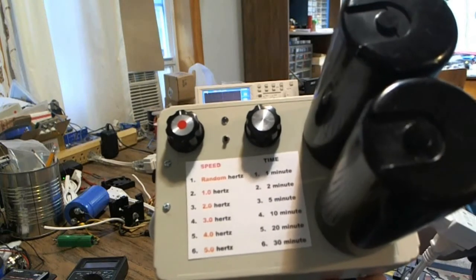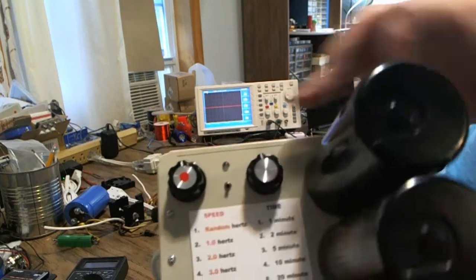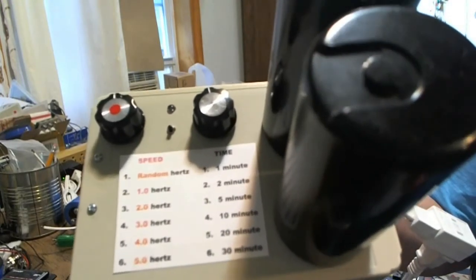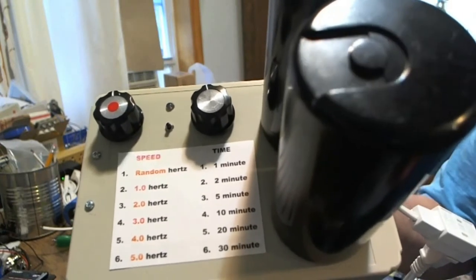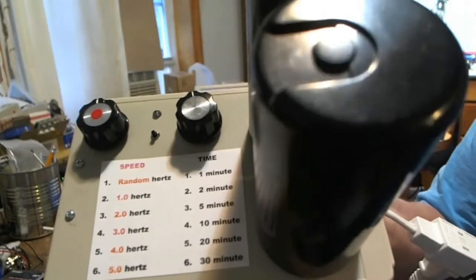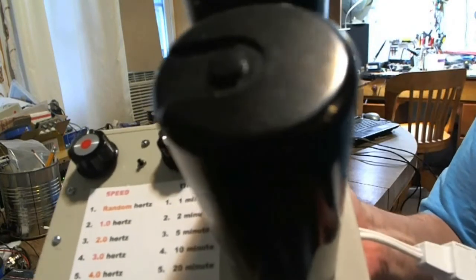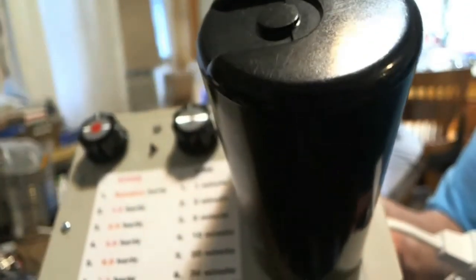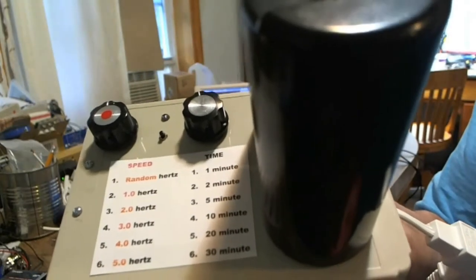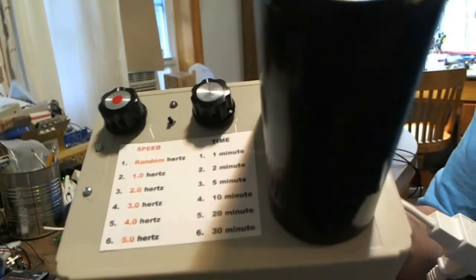I've done other videos on this so this may be a repeat for some of you. There's a speed control here and over here there is a time control. They're pretty self-explanatory with the exception of what 'random hertz' means. Random hertz means under the speed setting, as shown on the label chart, it will randomly generate 1 Hz, 5 Hz, 3 Hz, 4 Hz — just randomly picks one. The reason for that random function is to try to eliminate habituation so the body doesn't get used to seeing the same pulse over and over again. It's a randomized pulse.